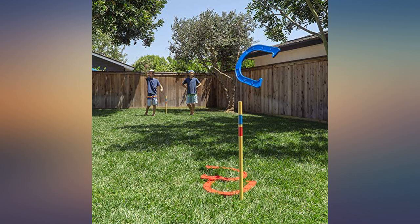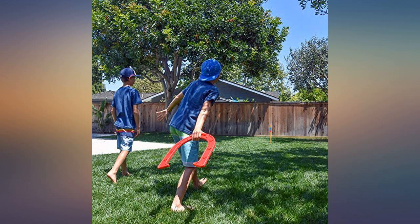Love this game. The XL size makes it fun for the whole family. It required a mallet to get the sticks in the grass. Well made and will last.